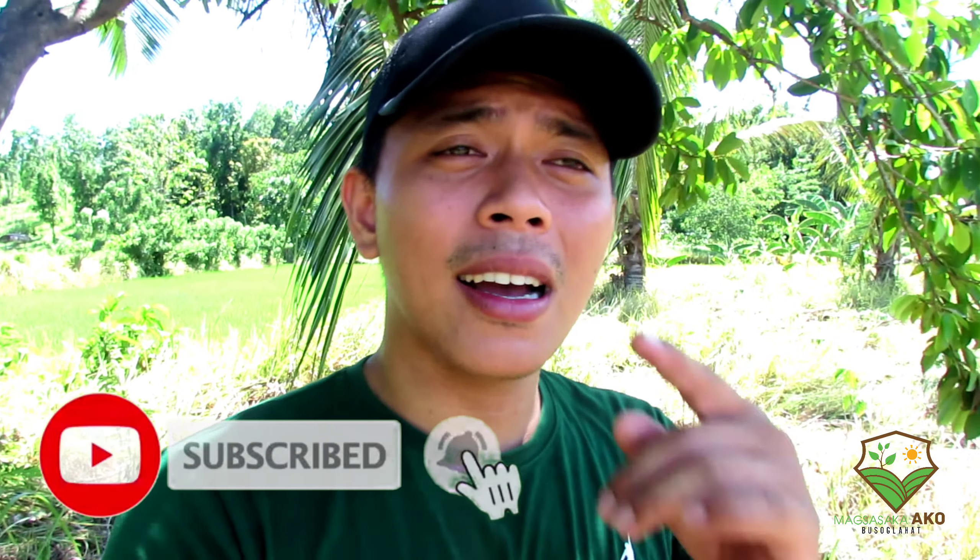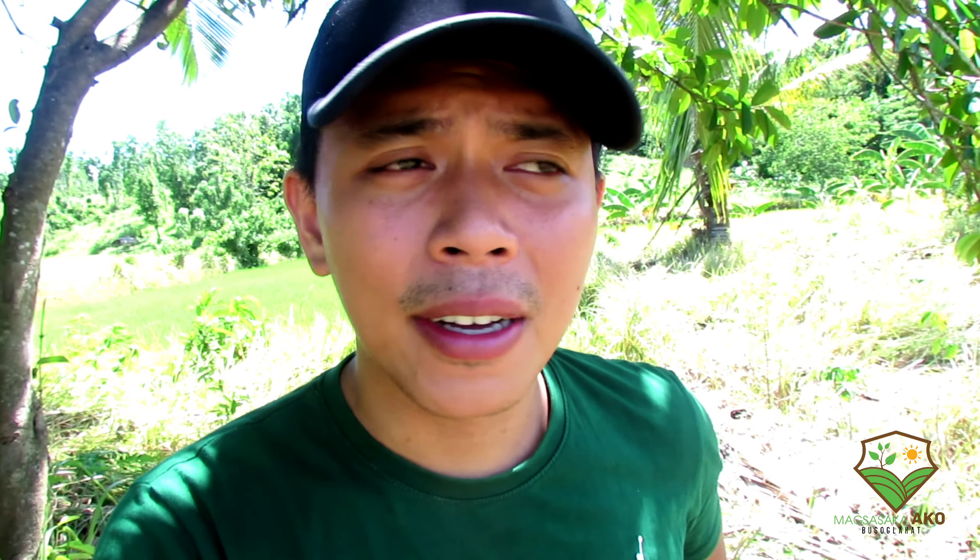Yun lamang po — maraming salamat sa inyong panonood dito sa ating channel mga kabugid, sa Magsasao Channel. Hanggang sa muli mga kabugid. Maraming salamat po — huwag kalimutang pindutin ang subscribe button at ang notification bell para lagi kayong updated sa ating susunod na palabas. Maraming salamat. Palam.